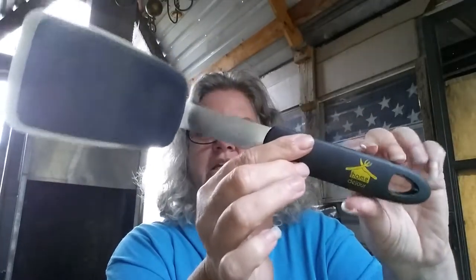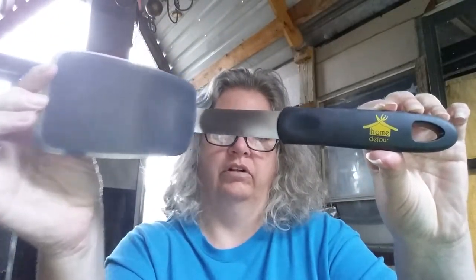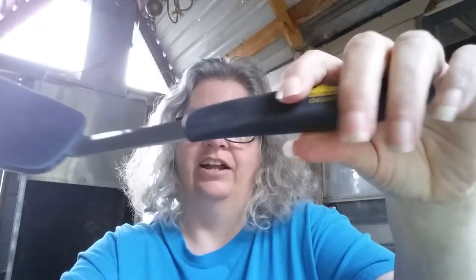Hi, this is Wreath Off Grid also known as Wreath Reviews, and today I have a quickie review for you. I did receive this free and I'll leave it at that. This is what I'm reviewing today — it is a spatula, also known as a turner, and it is put out by Home Du Jour.